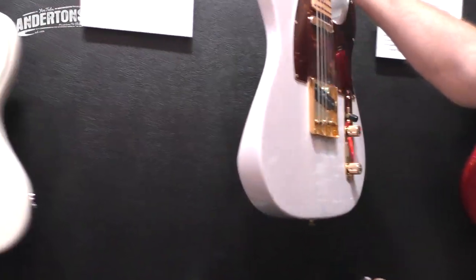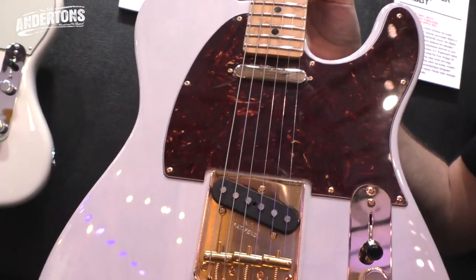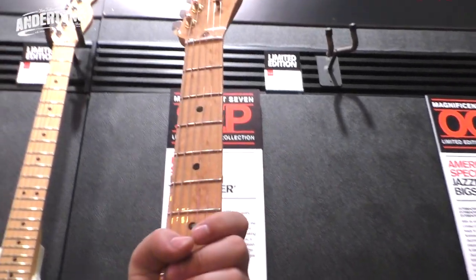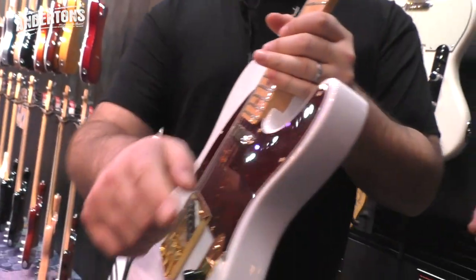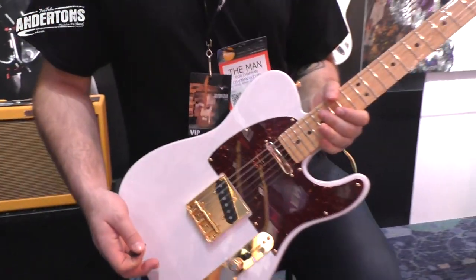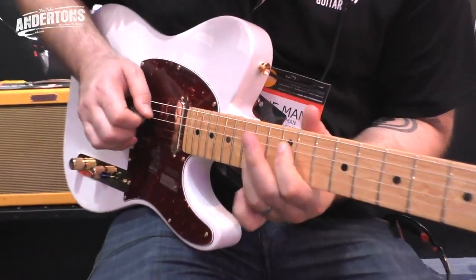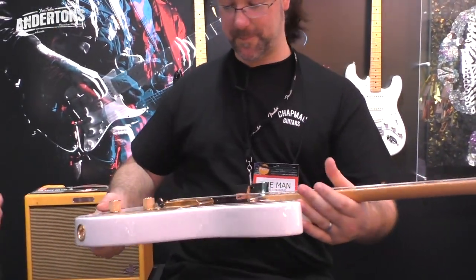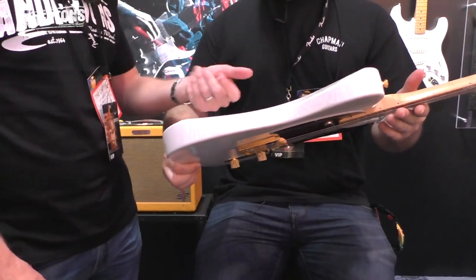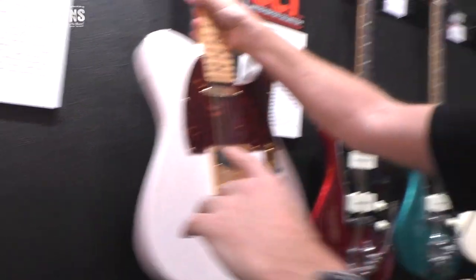Light Ash Telecaster. Now Fender do a guarantee on this - the maximum weight of any Light Ash Telecaster is going to be 7 lbs. So any that come out over 7 lbs they'll just reject. It sounds great, really, really good - you can feel the resonance. And I love that colour - it's like a ghost white. That's coming in September.